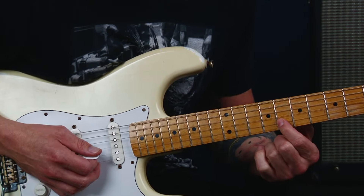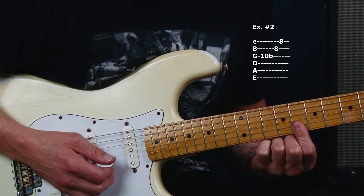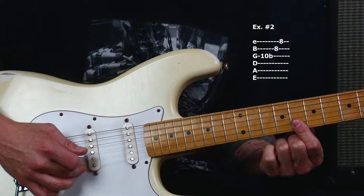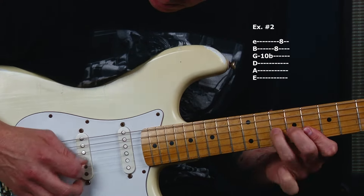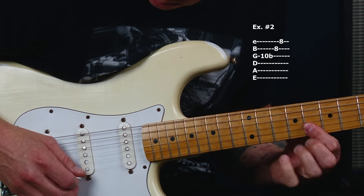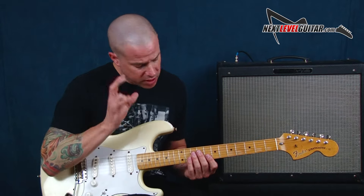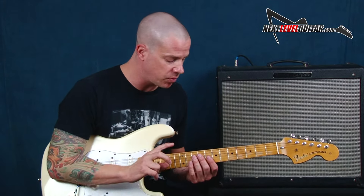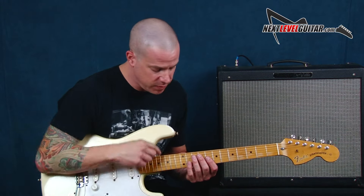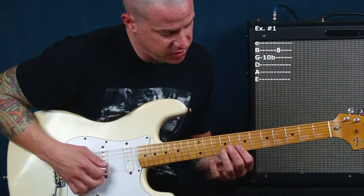We're going to add to that and try our second example. We're going to lay our first finger flat, hit the high E string, and fret our C note in addition to that. Improvising comes from trusting your subconscious, so we're going to categorize these things in our mind as separate phrases and separate ways that we can mix all of them together. This is number one, and this is number two.